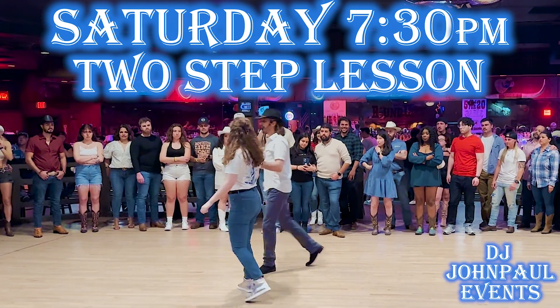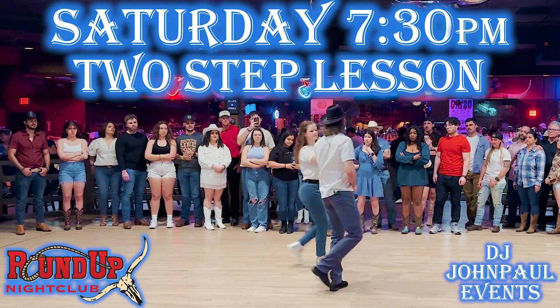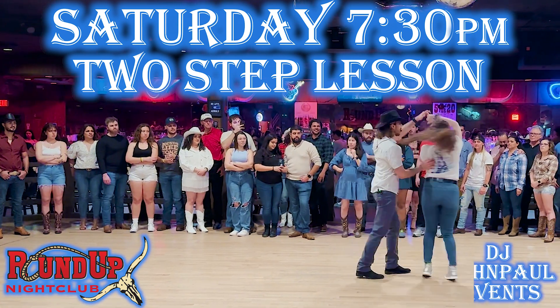Spin, spin, face, backward, bring it through, bounce, one, two, three.